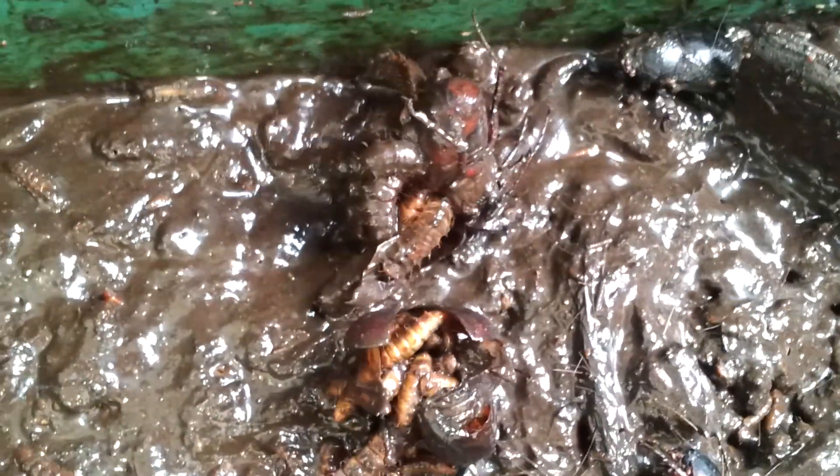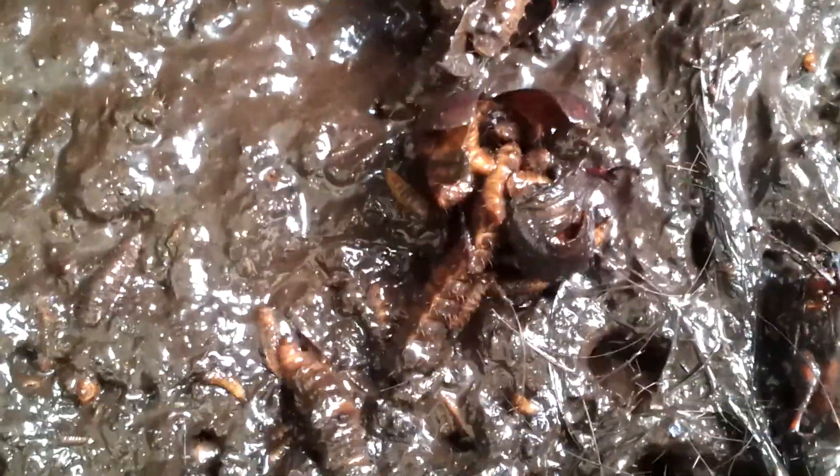They are voracious eaters. Oh, there's a live one. I'm assuming he'll be dead soon in the pit of creepers. They just eat and eat and eat. So ridiculous.